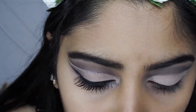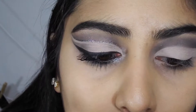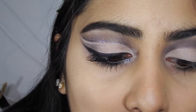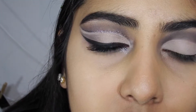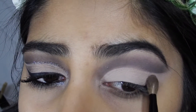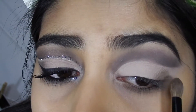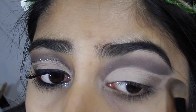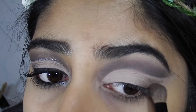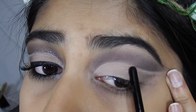Now I'm gonna grab the fluffy brush and dip into Faint from the Naked palette — this is just a one-palette kind of look — and put it in my crease. You have to go very lightly with this because you don't want it to flick outward, and make sure to leave a little gap.